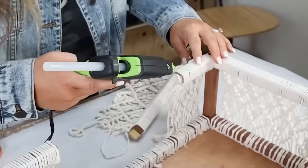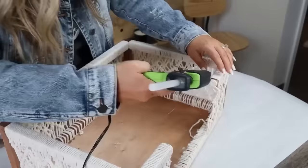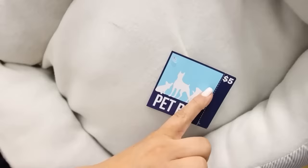For the exposed wood edges, I started in the middle with a little hot glue and some of the macrame I'd cut off, creating a circle and wrapping it around until it met up with the other macrame. I repeated these steps on the other side. I was so excited to find a dog bed for only $5 at Five Below — it fit perfectly inside.